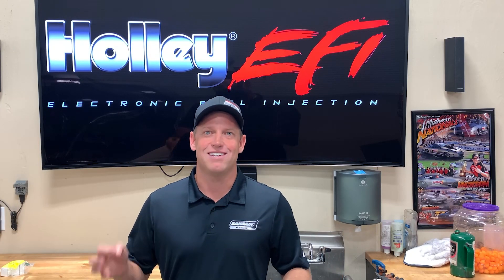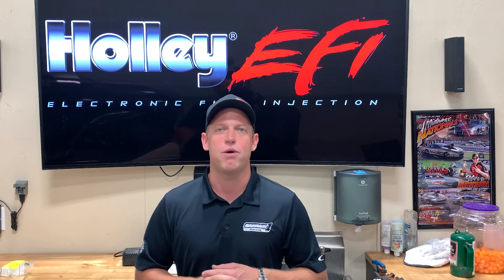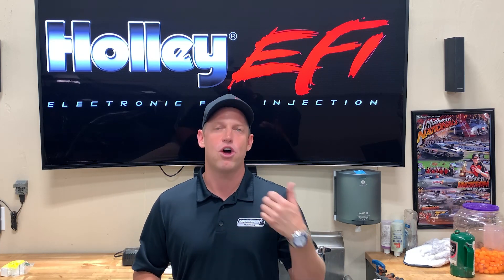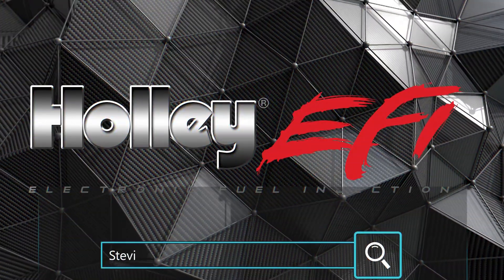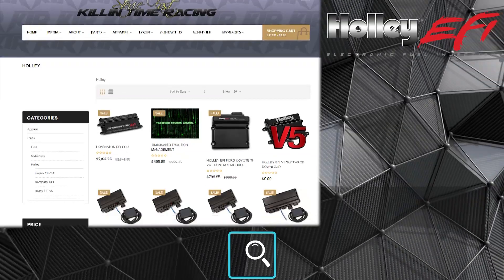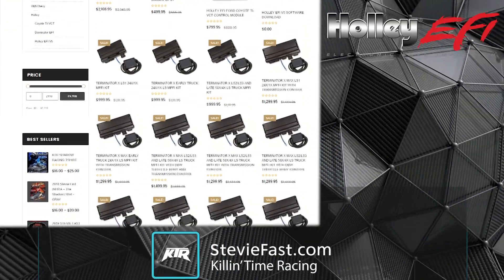We're going to open up on our YouTube channel a special segment of YouTube Q&A specifically dedicated to Holley EFI. Subscribe to our YouTube channel, click the like button, feel free to comment with your questions, and click the bell icon — that's going to let you be notified as soon as we release new content so you don't miss anything. We'll see you next time.